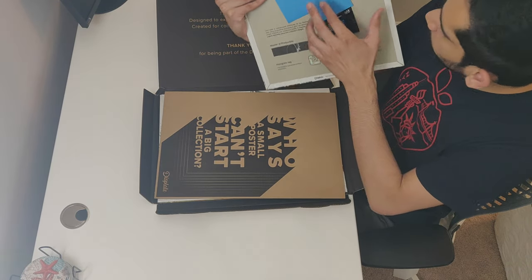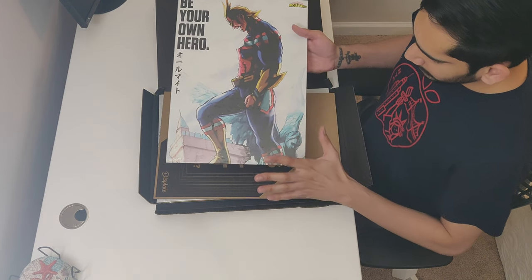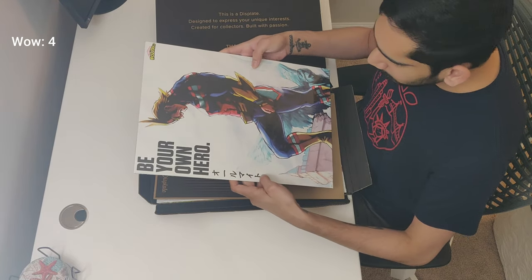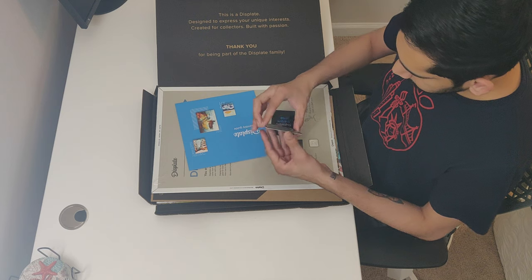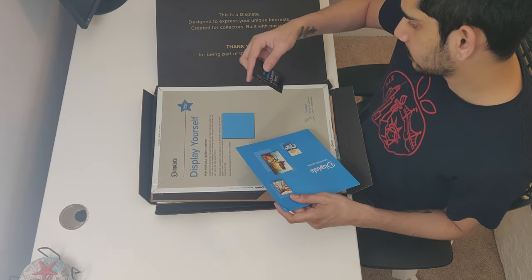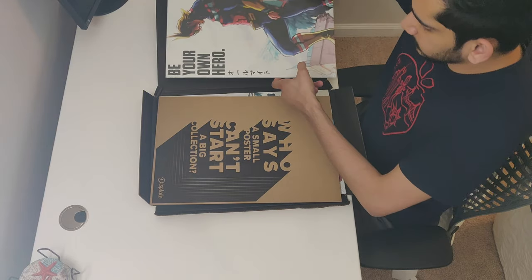So this is a poster of All Might from an anime show that I love — the show is called My Hero Academia — and I just love this, it looks good. Behind it, this is the magnet that's going to stick on the back. This is the first poster that I got. It's all metal, completely built on metal, and it looks good.